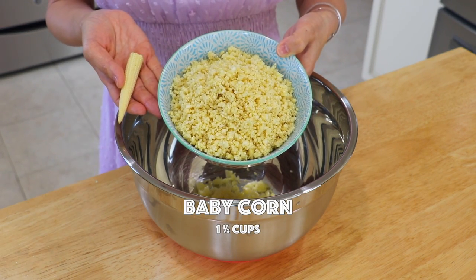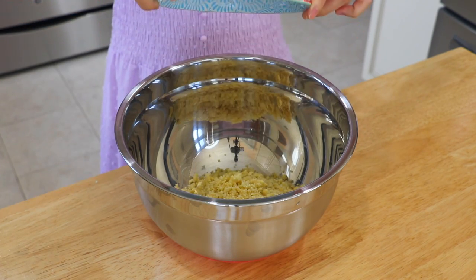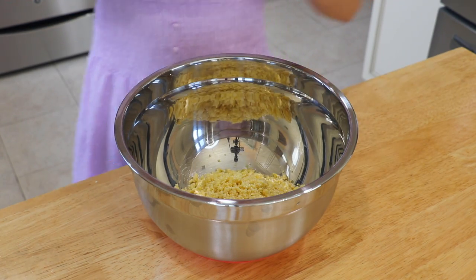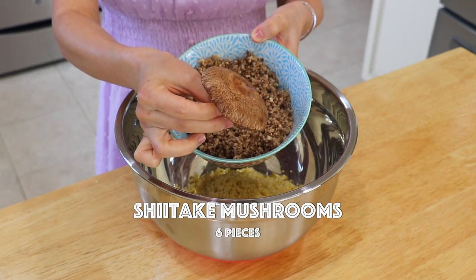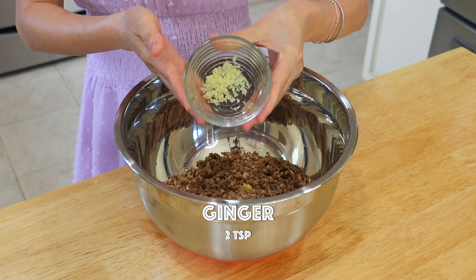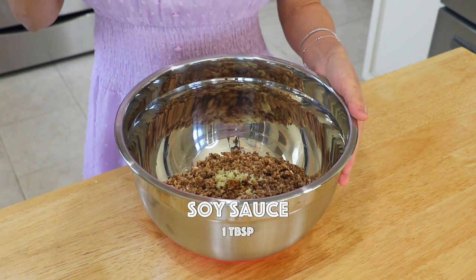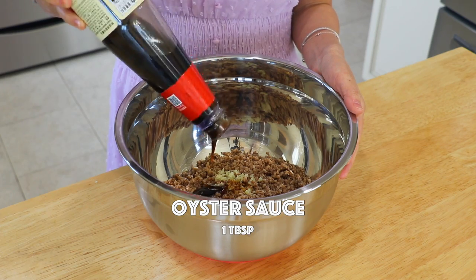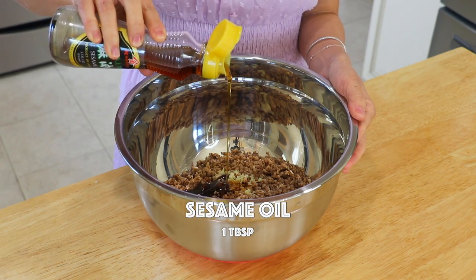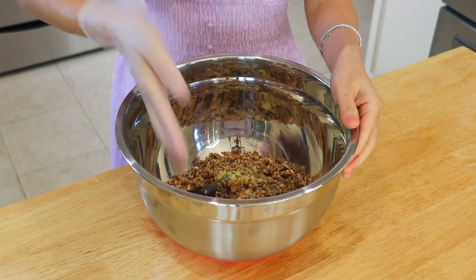Add baby corn — baby corn is a corn that hasn't matured yet, so it has significantly fewer carbohydrates but is high in fiber. Add shiitake mushrooms, ginger, soy sauce, oyster sauce, sesame oil, and white pepper. Mix well.